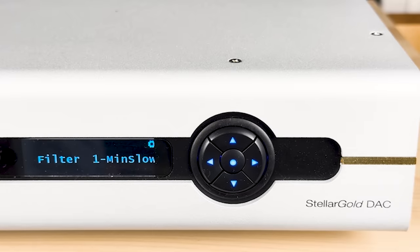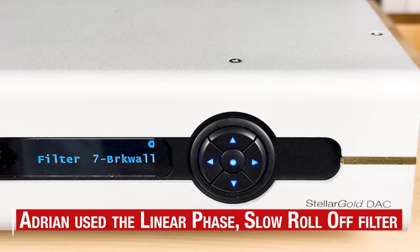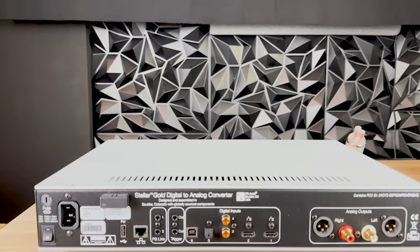Another feature I enjoy about the Stellar DAC is the seven filters, all displayed on screen. We're going to run through these quickly: filter one, filter two, filter three, filter four, filter five, filter six, and filter seven. You'll need to read the manual to understand what each does and how it affects the sound. For the record, I preferred filter one.